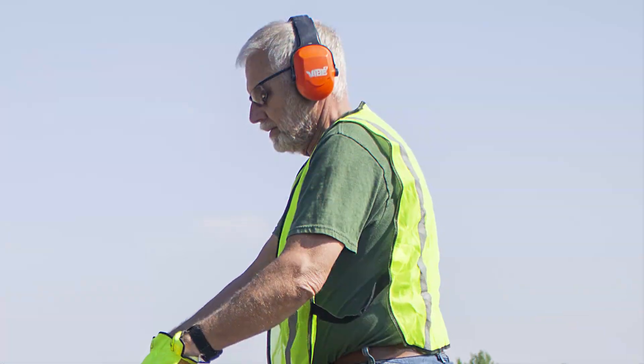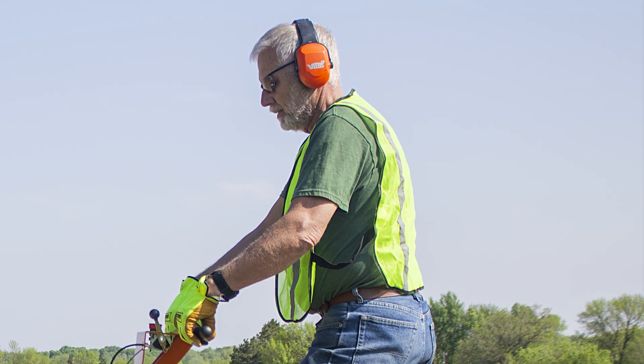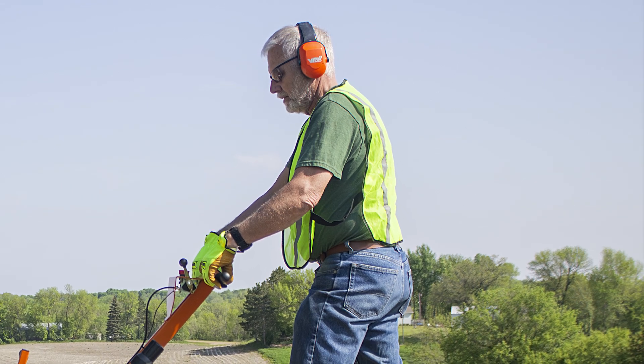Always wear hearing protection, eye protection, and appropriate footwear. Do not wear any loose or hanging clothing or jewelry that could become entangled in the trencher or debris auger.